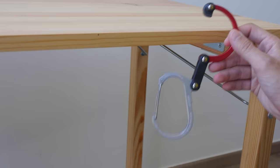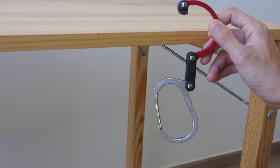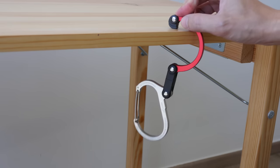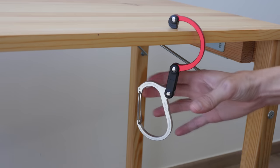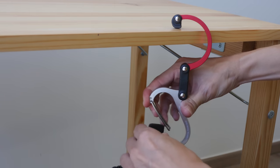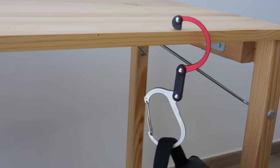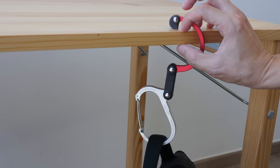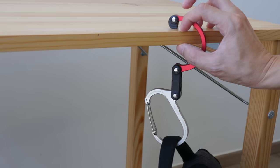The most common use for me is to use this at a table. You place it at the table, hook it like this, and you can then place your bag here — and your bag can hang very nicely at the table. This table here is 1.5 centimeters thick.